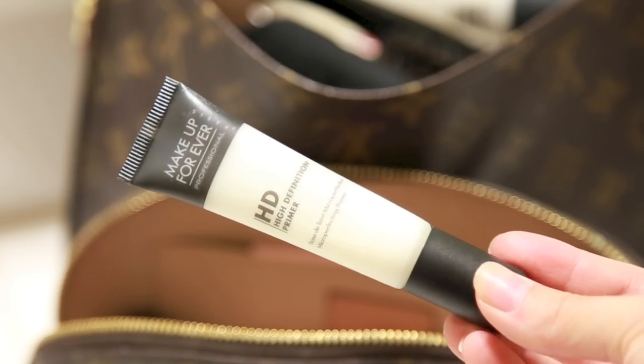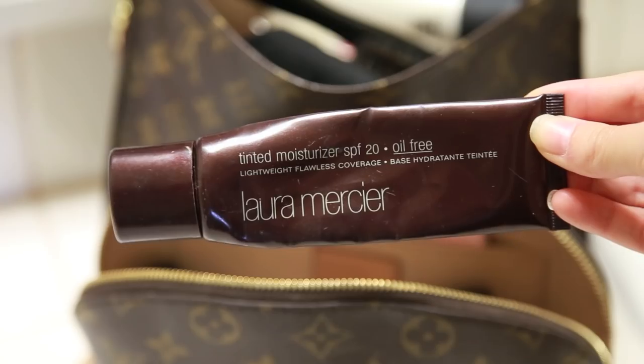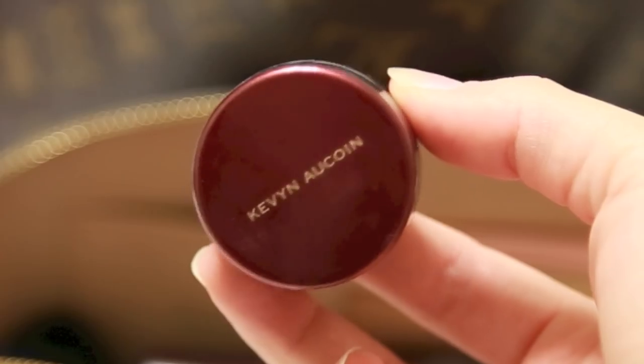Now I'm gonna use this Make Up Forever HD Foundation Primer, which I'm gonna apply onto clean skin. This makes a huge difference in the overall application of your makeup and how your makeup stays throughout the day. I'm not a big foundation wearer, but I love this tinted moisturizer by Laura Mercier. It's oil-free, I use it mostly for light coverage, but also because it has a sun protectant factor and it doesn't cause me to break out. It just gives your skin a dewy look.